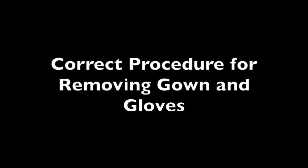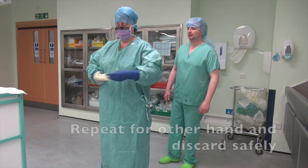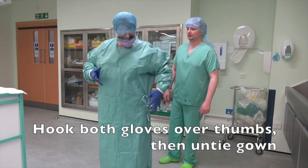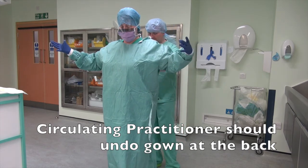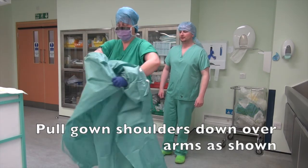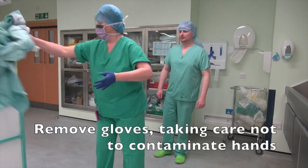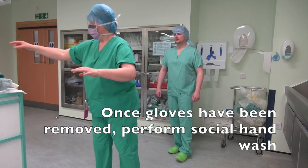Correct procedure for removing gown and gloves. Use the fingers of one hand to hook the outside of the glove cuff over the thumb. Repeat for the other hand and discard safely. Hook both gloves over thumbs then untie gown. Circulating practitioners should undo the gown at the back. Pull gown shoulders down over arms, roll the gown to avoid contamination, then discard safely. Remove gloves taking care not to contaminate hands. Once gloves have been removed, perform a social hand wash.